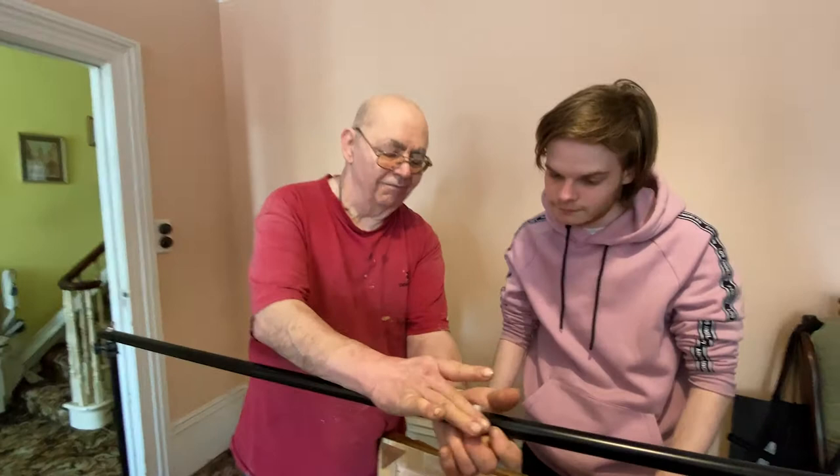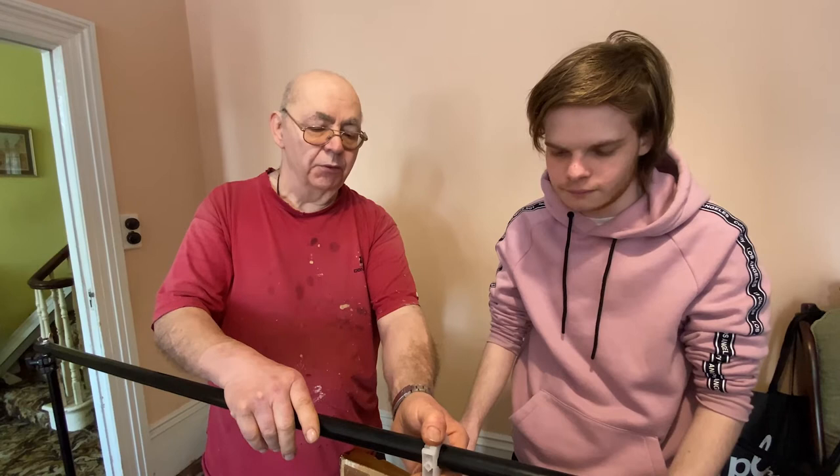And then you can probably mount your picture at any kind of convenient angle you want, because they're quite stiff. So I think that'll solve it for locating it on here, and you should be okay with that.